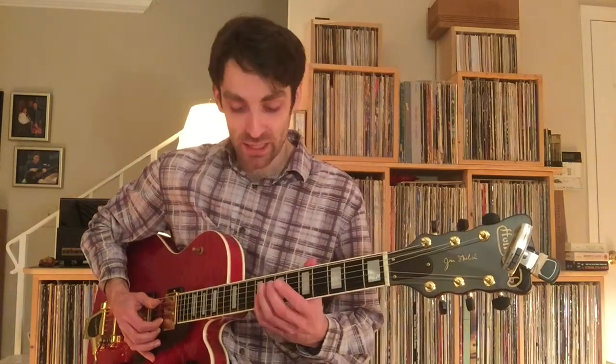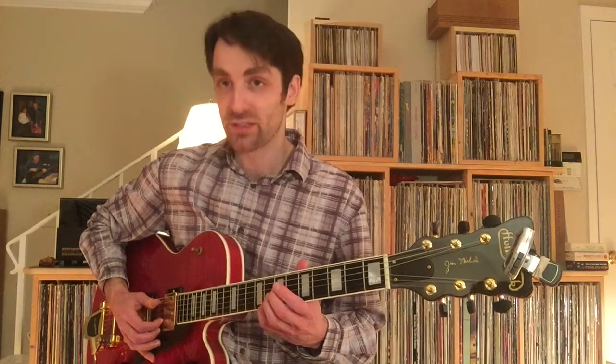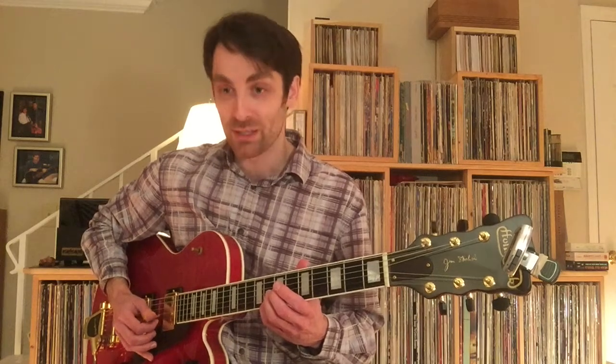And again, that'll strengthen your pinky, because we certainly don't bend very much with our pinkies if we use our pinkies at all.